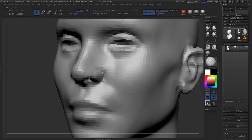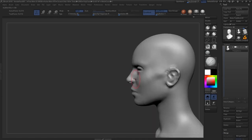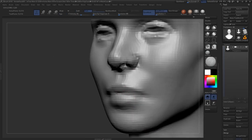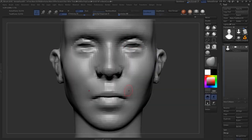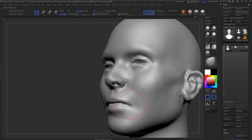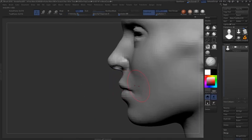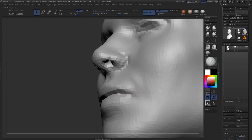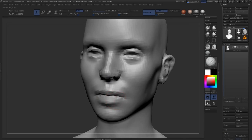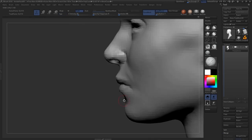I only focus on one specific area when I'm detailing something up — like when you have 10 million polygons. For a personal project we'll probably show later, I needed a crazy detailed lip on an older character, so I isolated the mouth and spent two hours on it. But you can't do that at this stage because the mouth isn't resolved, the volume isn't there yet.